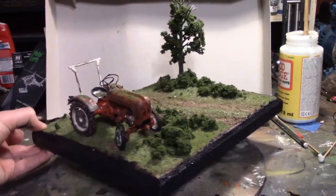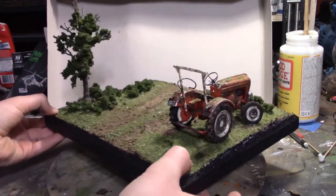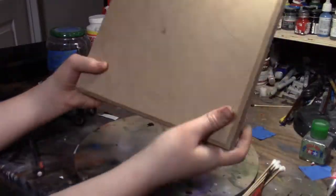Hello everyone, and welcome to another video. In this video, we're going to be making this very realistic, I think, tractor scene. It's very easy to make, and I think it looks very nice once completed.